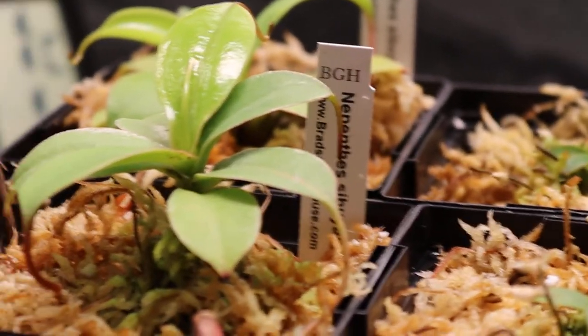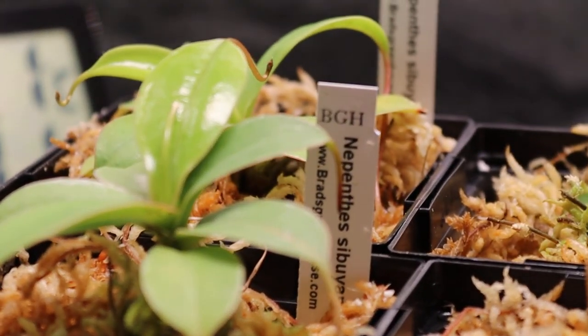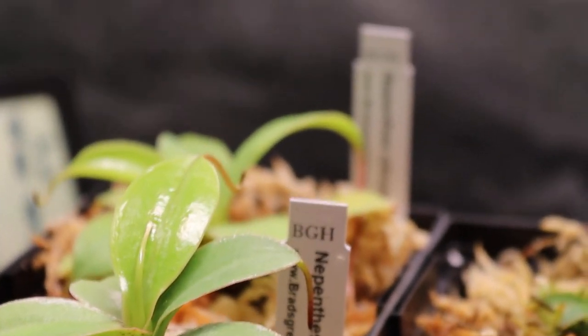Let me show you what I got. Let's start over here. Nepenthes Sabanessus — I got two of these.